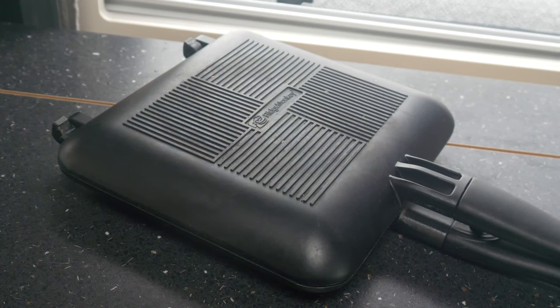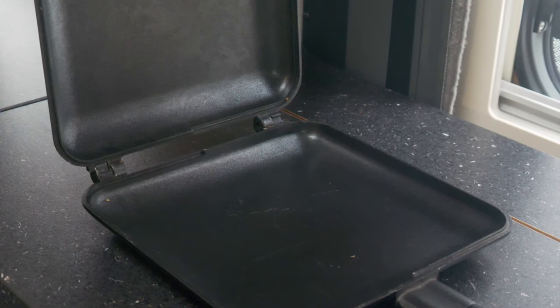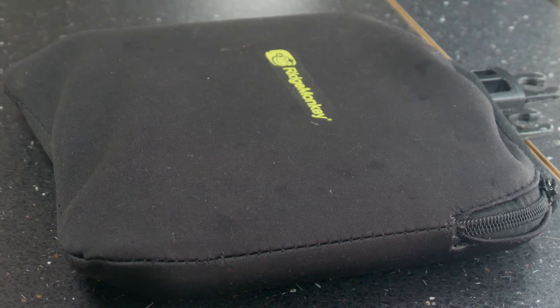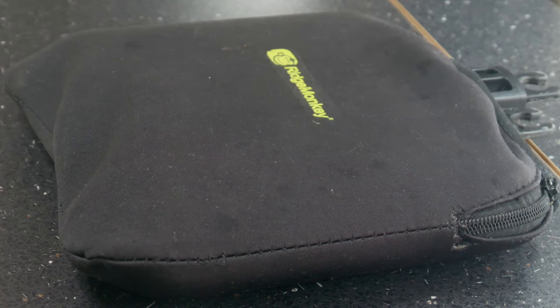This is a double lightweight die-cast aluminium set of pans with a brilliant fluoropolymer non-stick coating. It's got a rigid exterior to give an even heat transfer, and it has cool-touch handles which are removable to save space. It's actually not very big so it doesn't take up a lot of space. One of the problems of course is an ordinary frying pan which tends to have a long awkward handle, making them always quite difficult to pack away.